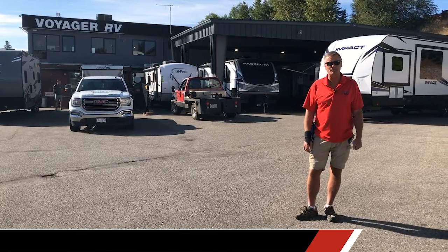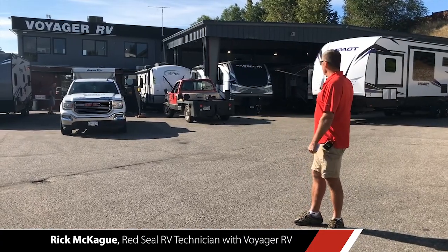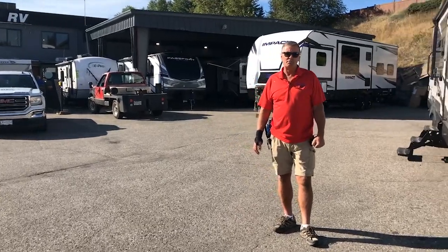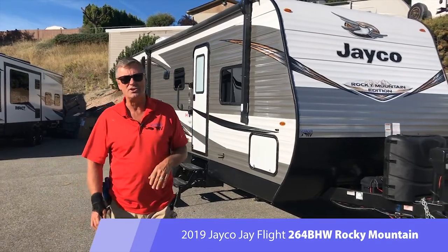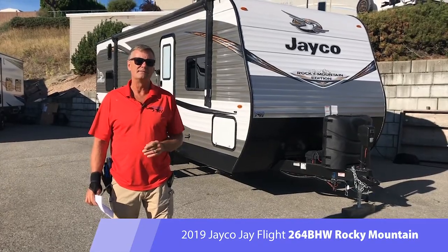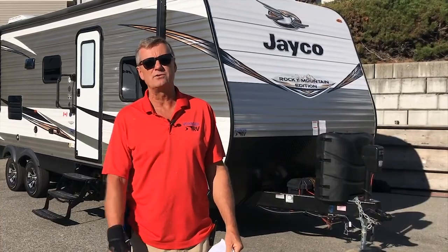Hey, it's Rick McCaig, Red Seal RV Tech for Voyager RV, and we're standing today on this beautiful sunny Okanagan day in our orientation delivery area. Today we're going to be focusing on one aspect of my job, which is to provide you the customer with a full orientation of your unit upon delivery. If you miss or forget any details of your orientation, don't worry, we've got you covered. This orientation is going to be on a very popular Jayco Rocky Mountain Edition J-Flight. It's going to be specific to this trailer, but most of the points are going to apply to any RV. There's going to be a lot of information, but we're going to provide you with a list and a time stamp so that you can buzz ahead to the stuff that you're interested in seeing.